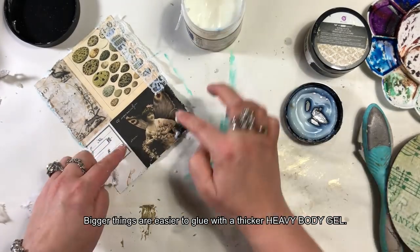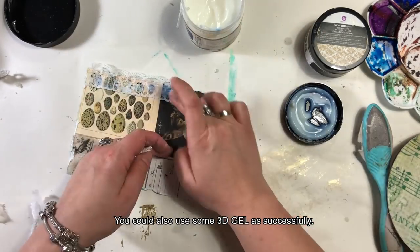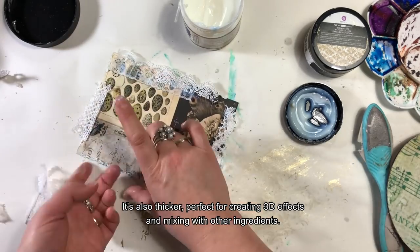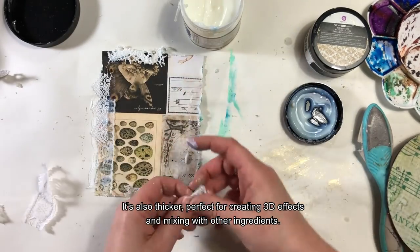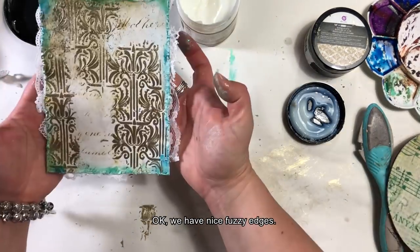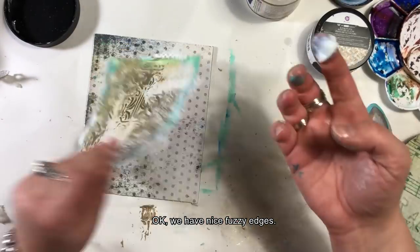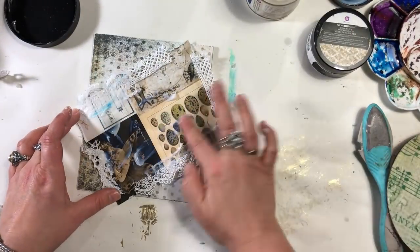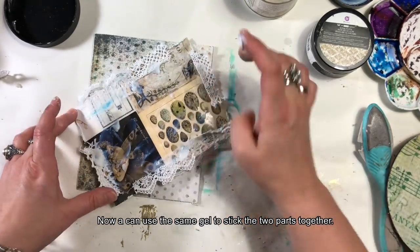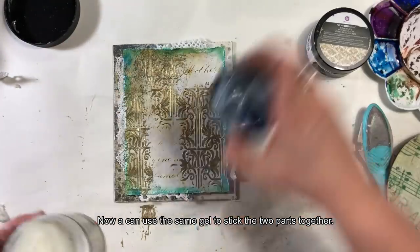Teraz doklejam jeszcze moje koronki. Grubsze rzeczy łatwiej jest mi przykleić gęstszym żelem — to heavy body. Z równym powodzeniem można by użyć 3D gelu, czyli takiego gęstszego żelu do tworzenia trójwymiarowych efektów i mieszania z różnymi składnikami. Mamy takie dosyć fajne, mechate brzegi. Teraz powinnam nałożyć jedną warstwę na drugą — złapią ładnie kolor od farb.